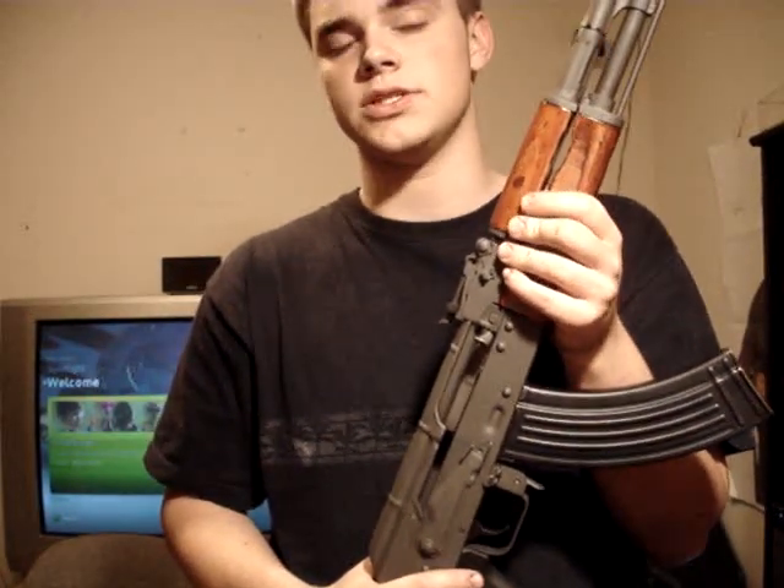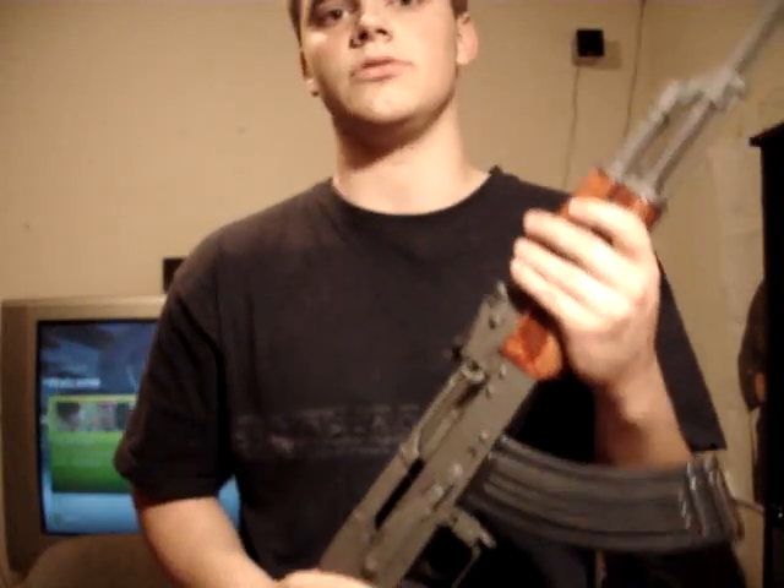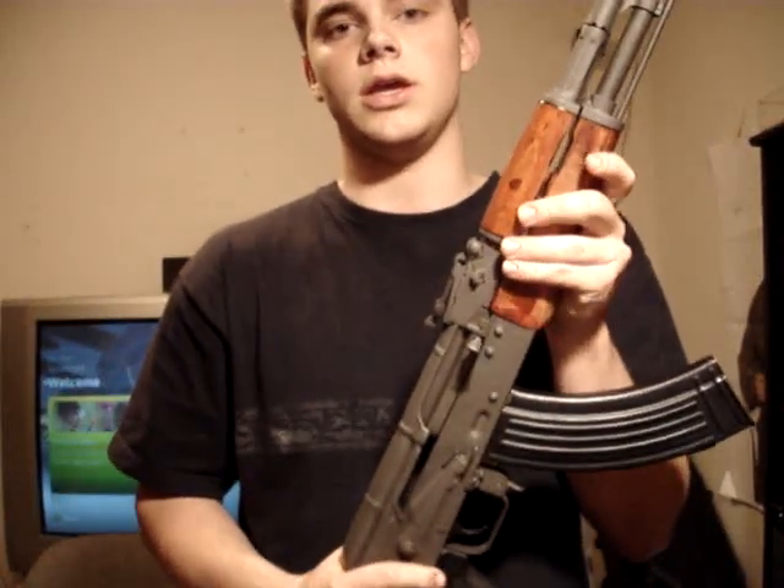As far as parts kits go, the three best parts kits that are readily available in the U.S., in my opinion, are Bulgarian, Egyptian, and Hungarian. Those are the top three. And yes, I did say Egyptian — Egyptian are top quality AKs.